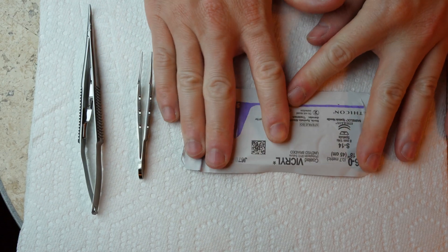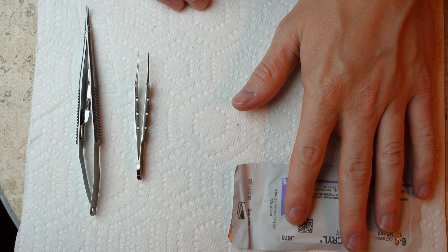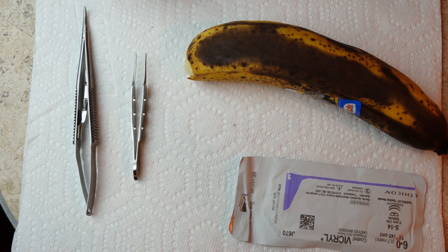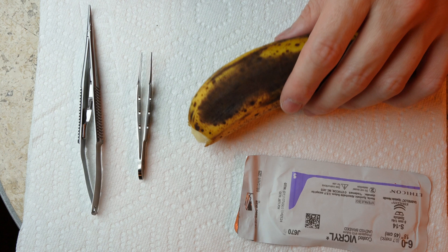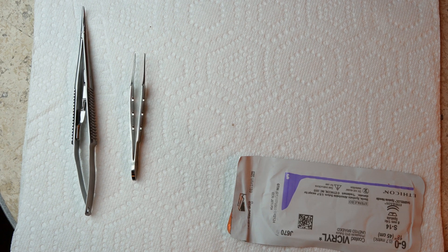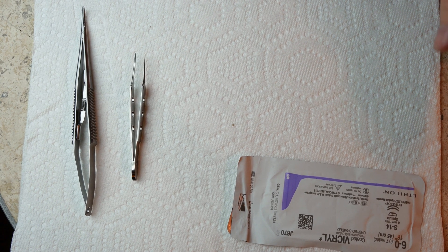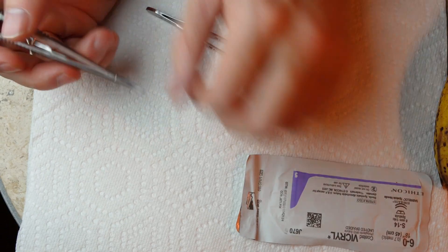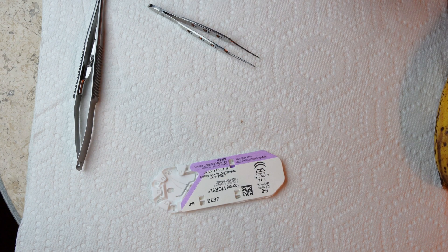You'll need some suture — see if you can borrow some from somewhere. I've got some vicryl here, 6-0 vicryl on an S14. It'll just be a little easier to see the suture. And if you get a fruit of some sort, you can use an orange or a banana to practice suturing on. If we're talking about doing eyelid skin, an orange is going to be a little bit too thick — that may be more close to brow skin. If you get something a little bit thinner it'll be more approximate. The main thing here is we're just practicing using the instruments, how to hold them, how to load a needle, just the basics.